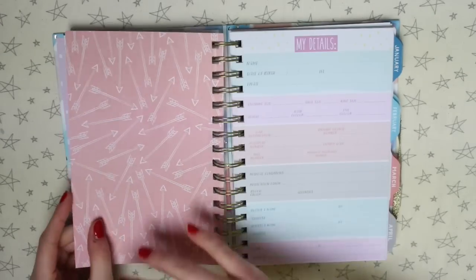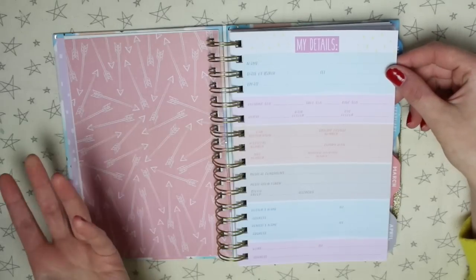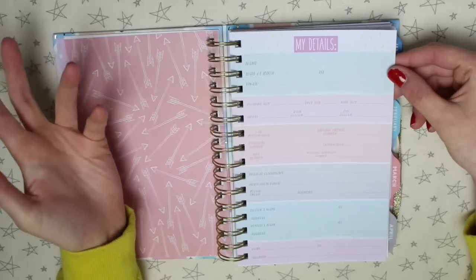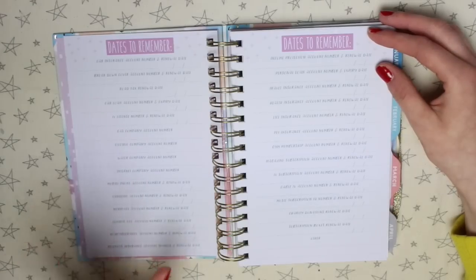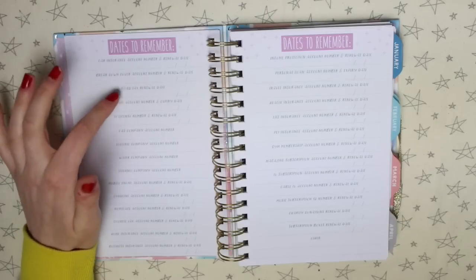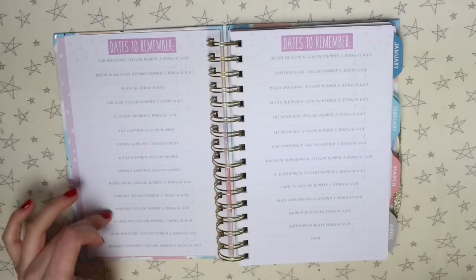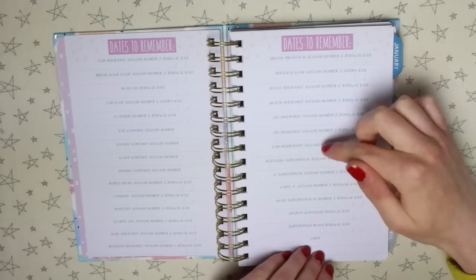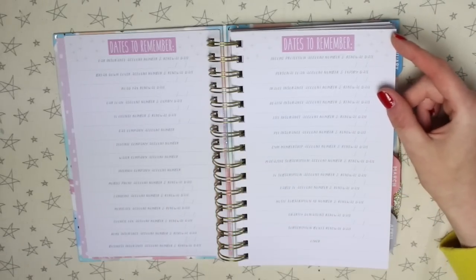I love that the back of these pages isn't blank — it's got a pattern on it. There's then a bit for all your details: medical stuff, doctors, car stuff, some bits about you like hair colour, shoe size, ring size, work information, date of birth, email, and name. There's then a couple of pages of dates to remember, covering things like car insurance account number and renewal date, road tax, electric company, mobile phone, mortgage, council tax, home insurance, business insurance, personal loan, travel insurance, life insurance, pet insurance, gym membership, and cable TV. There's just a ton of things you can keep track of for when renewals are due, so you know when money's going in and out.